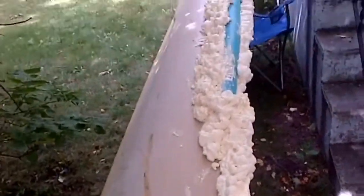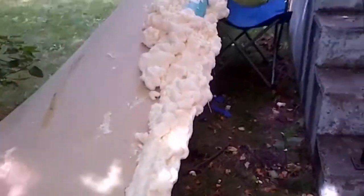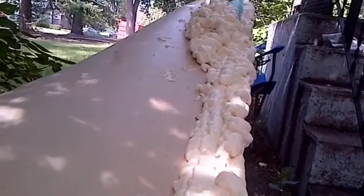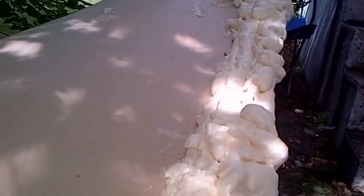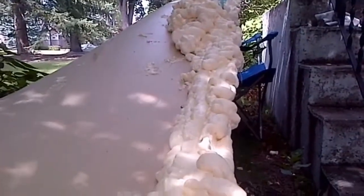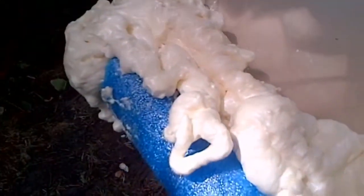I'm completely reshaping this canoe with the spray foam, by the way — that's the reason for it. It'd take a lot of fiberglass to do that. I could just fiberglass over it, but I'm just going to sand it down and paint it up nice, and it should work good.